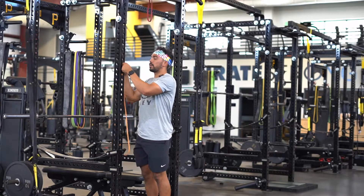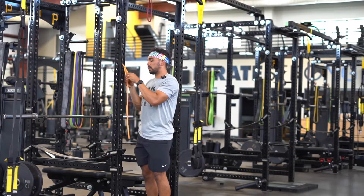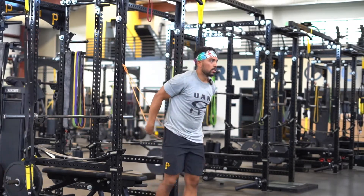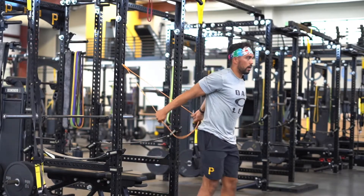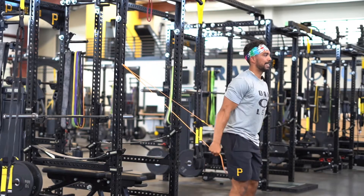Here we'll be performing banded shoulder extension. Make sure your band is not too heavy and attach it towards the rack at face height. Once you have that set, you can grab the band, let the shoulders go into extension, feel a slight stretch, and then bring the hands towards your hips.